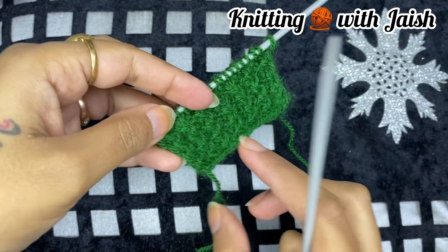This is row 1. The first stitch we will cast as it is. Then we will knit the third stitch from the third stitch, and knit it like this. When we knit this, we go to the front, once we knit this, to the back side. Then we knit it like this.